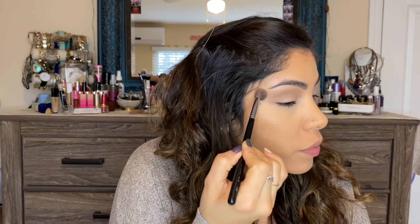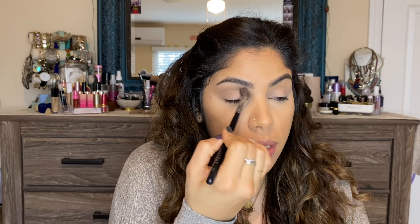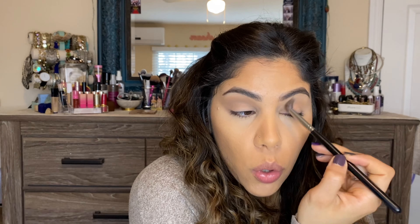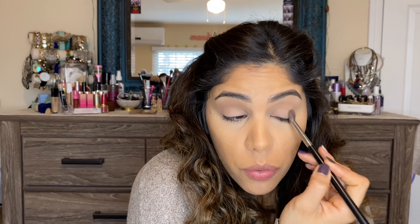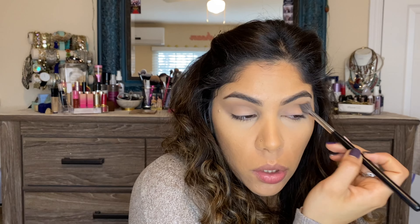It's blending beautifully — no complaints, no skipping, no patchiness so far. The primer seems to be working well with it. This is my second or third time using Juvia's Place and so far I have no complaints. I'm putting that lightest matte color in my crease and below the brow bone, taking it up in a V-shape. It's not super pigmented, but I'm not looking for a really dark grayish tone in the crease, so it's working just fine.